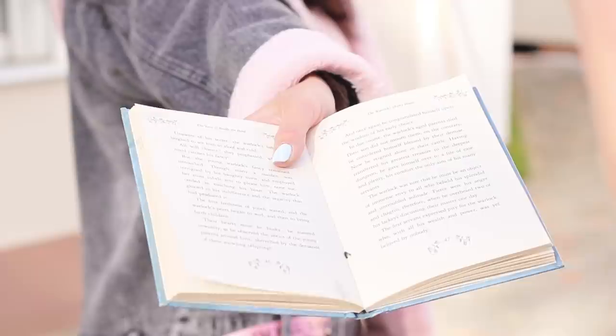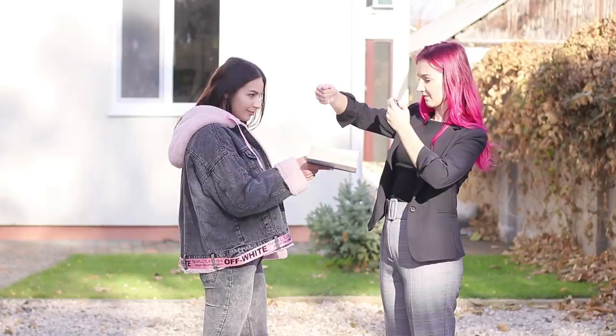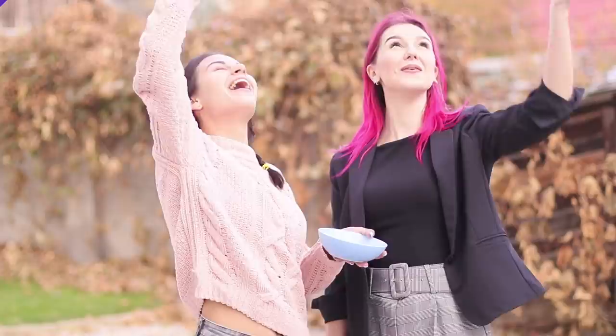Ask a friend to help! Hold a book in your hand and let your friend pour dry pasta on it. Make a whole series of pictures and post the best ones to your story! It's magic — the letters are coming out of the book! I wonder if anyone will guess that the magic photo effect is just pasta!